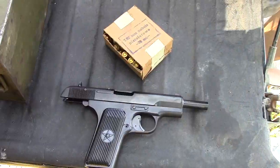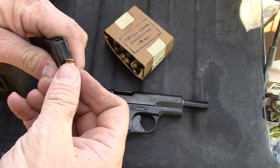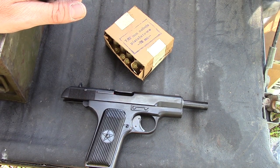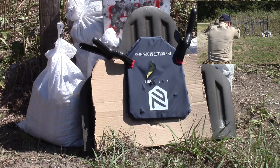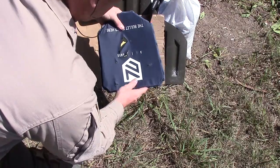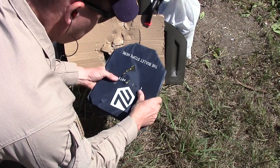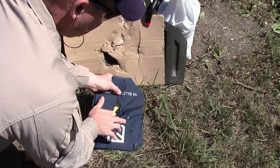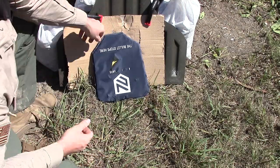Next is going to be 7.62x25mm. I have no idea what grain this is — it's just some military surplus I had. If any of them are going to penetrate, I think it's going to be this one — that's where I'm placing my bet. This is a Chinese Type 54 based on the Soviet TT-33. Put it to the test — did not penetrate. Both comm-block rounds are stuck inside the panel, but it stopped them.